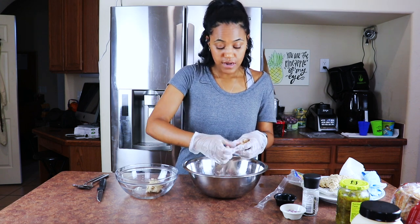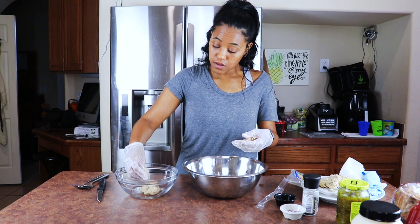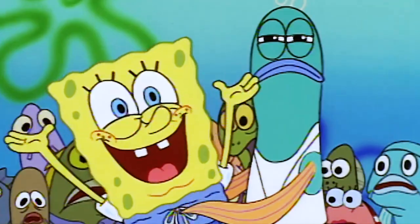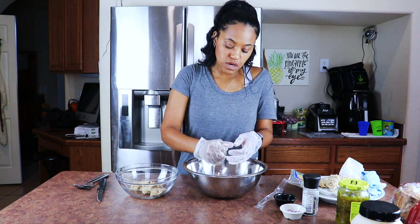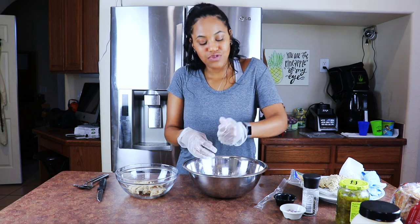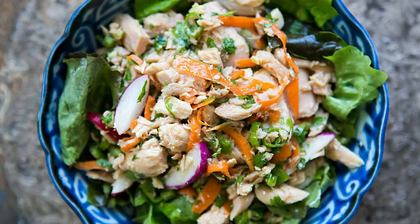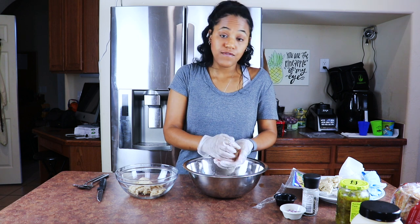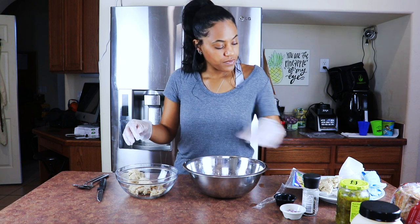I got the majority of the liquid out squeezing it through the package, so now I'm just getting the rest out by squeezing it in my hands. It doesn't have that funky fish smell you know what I'm talking about when you open a can of tuna. Look at it — it looks just like tuna! You get tuna but the little fishies get to keep on swimming with their tuna family. I have to reiterate: squeeze, squeeze, squeeze. If you have a cheesecloth I'd recommend using that, but I'm just going to keep squeezing.